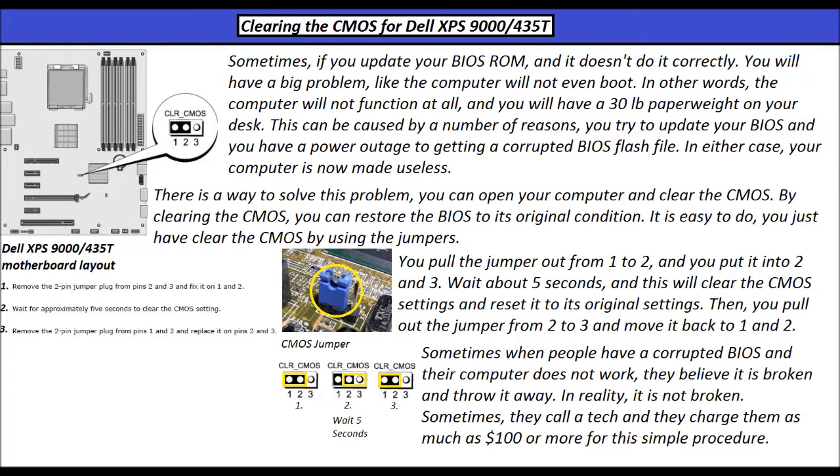In either case, your computer is now made useless. There is a way to solve this problem. You can open your computer and clear the CMOS. By clearing the CMOS, you can restore the BIOS to its original condition.